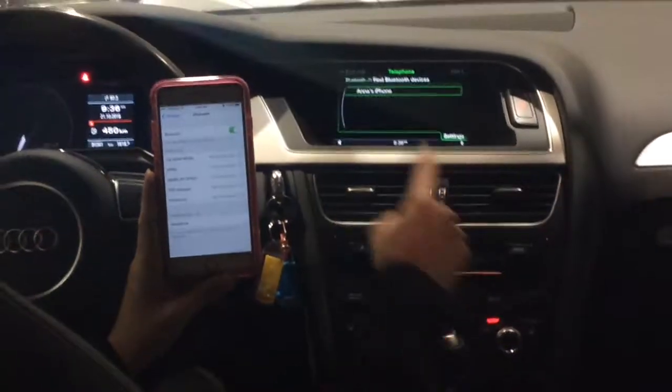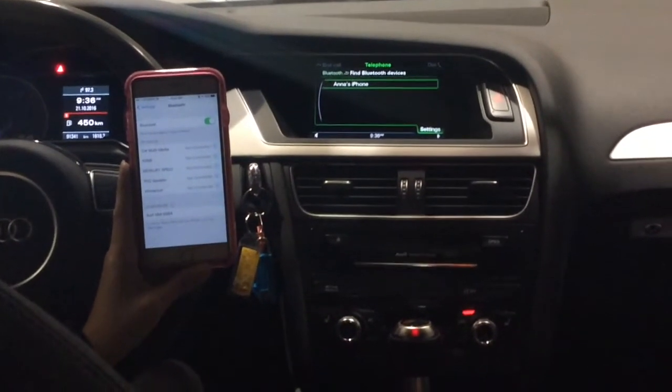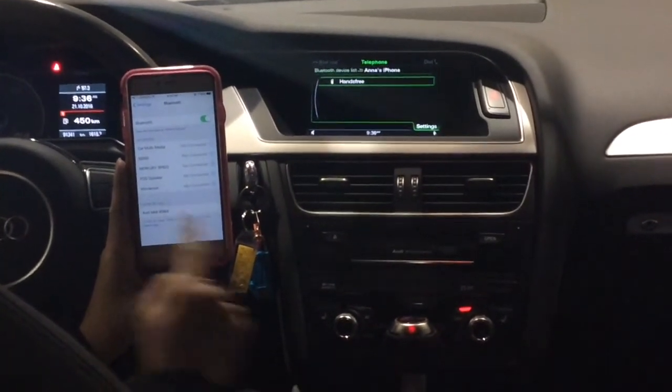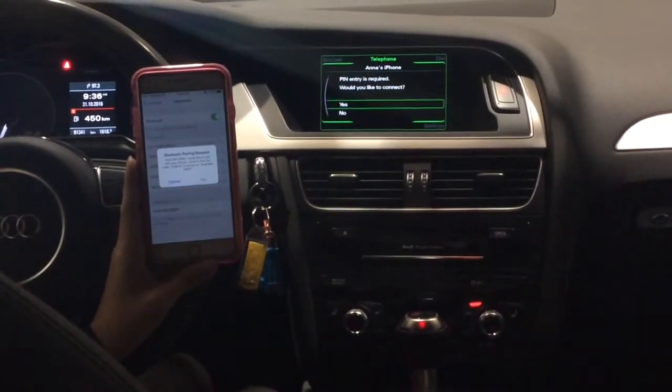My phone has now been displayed on the screen. I would be pushing down on the knob to connect it, and also selecting it on my phone. Then I would be hitting it to confirm the connection.